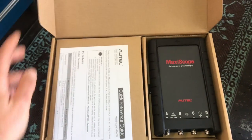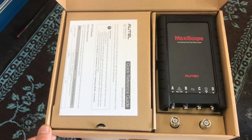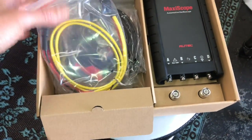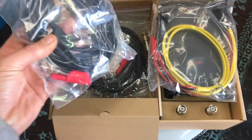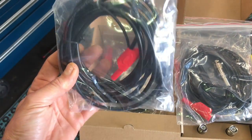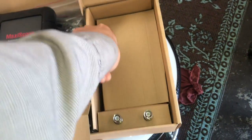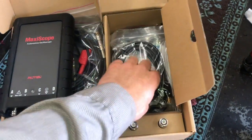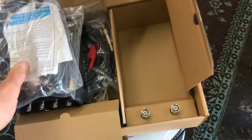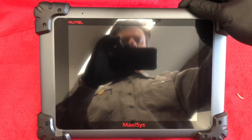Opening up the MP408 box, on the right is the main scope unit — the main body of the scope. This scope can connect directly to your scan tool or to a PC. In the second compartment, you'll get the two-pin lead breakout set, plus a pack of four test leads that connect to the scope so you can use all four channels. Underneath the main scope body is another compartment containing a USB cable, ignition testing leads for secondary ignition, two attenuators, and in the bags you'll find back-probing pins and alligator clips.